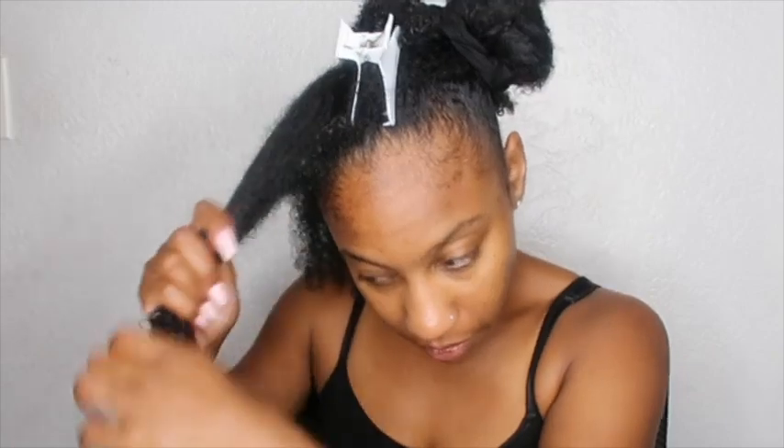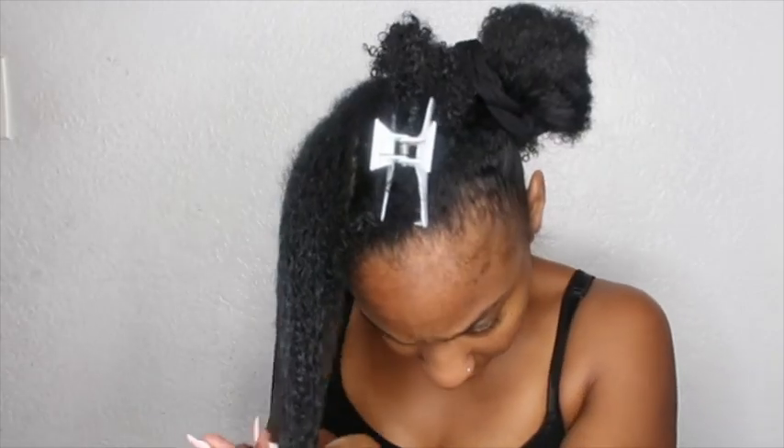I think detangling your hair properly is what's going to aid in your growth — this is what's going to help you maintain length, prevent breakage, and have an overall healthy hair growth journey.